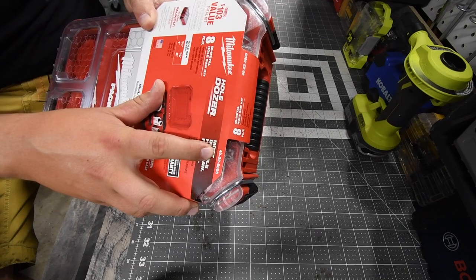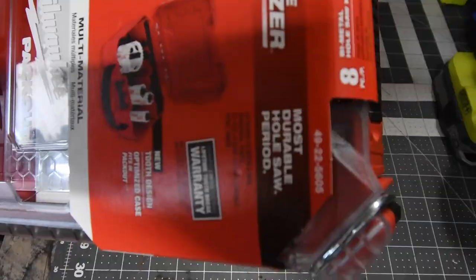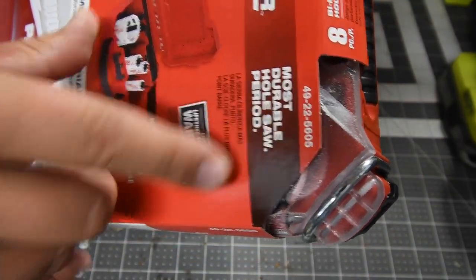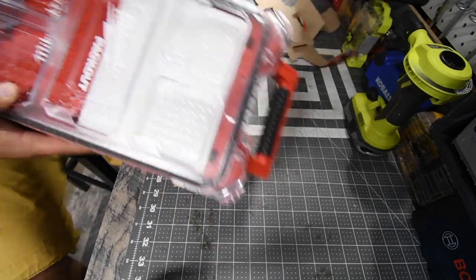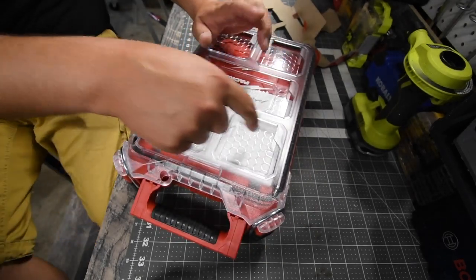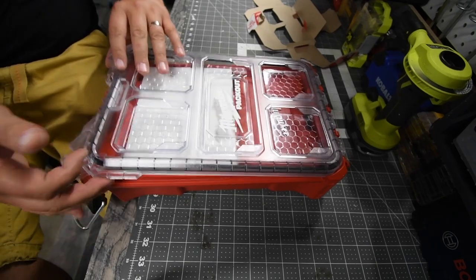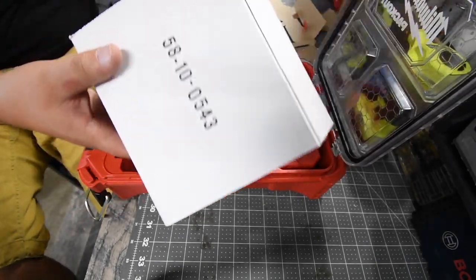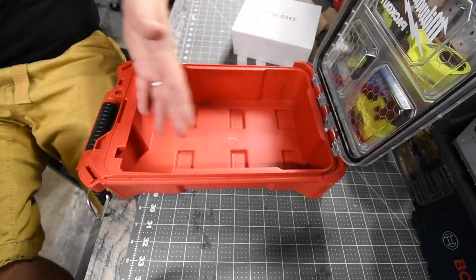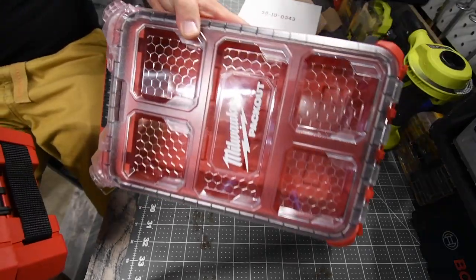"Most durable hole saw, period" — which I agree, I love the Milwaukee saw. Limited lifetime tooth break warranty. The model number for this is 49-22-5605. I love Milwaukee Pack-Out. I'm excited about the real links that are coming out. The box inside is empty — it's just for space, as the employee said.